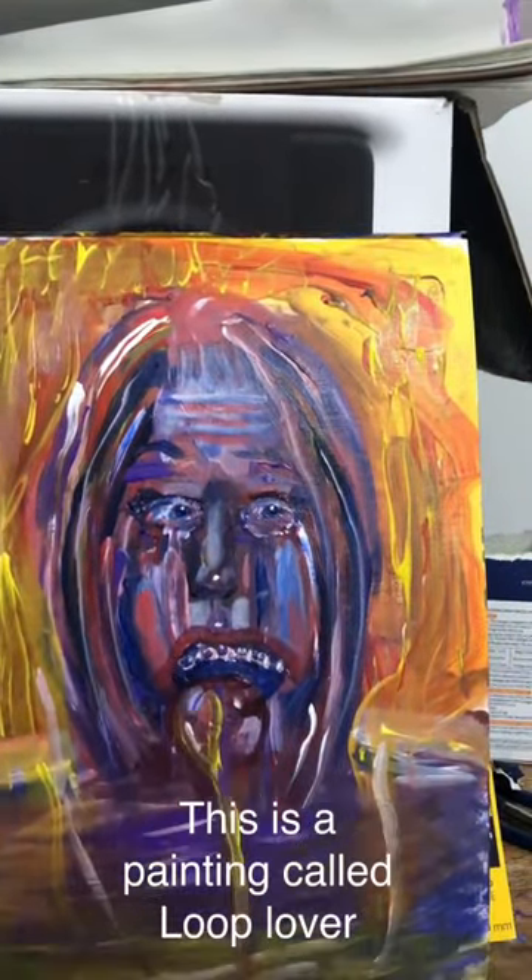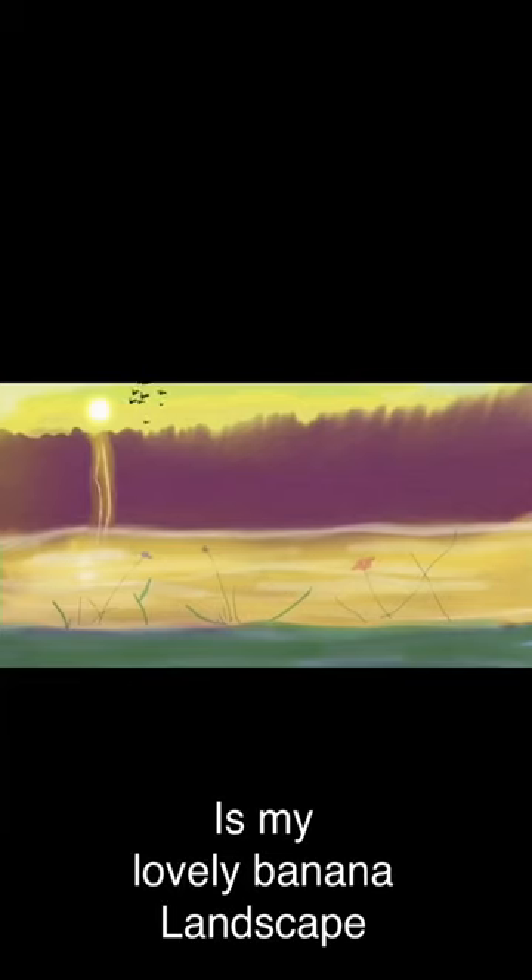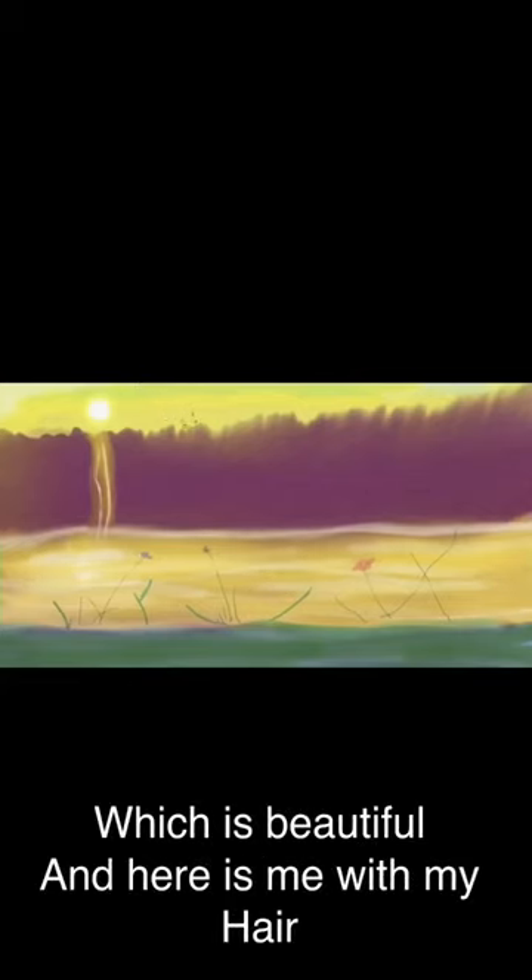Hello! This is a painting called Loop Lover, which I really enjoy painting, and here it is, eating loops. And next is my lovely banana landscape, which is beautiful.